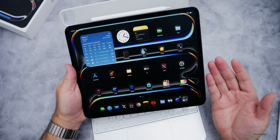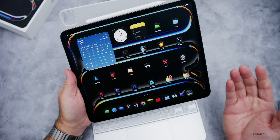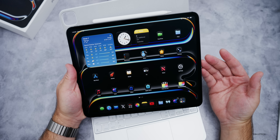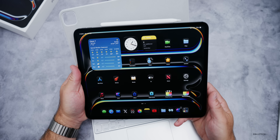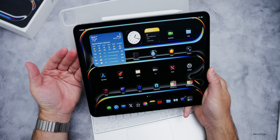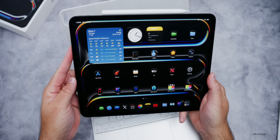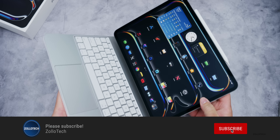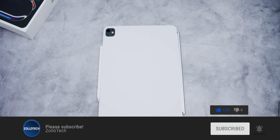That's everything for the new M5 iPad Pro — basically the same device with a 2x faster SSD, an M5 spec bump, and the new N1 and C1X modems, plus 120Hz external monitor support. It's a nice update but not something to rush out and get if you're on an M4. It's one of my favorite devices and I'll be using it full time. Let me know what you think in the comments, subscribe, and give it a like — thanks for watching, this is Aaron, I'll see you next time.